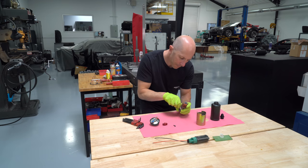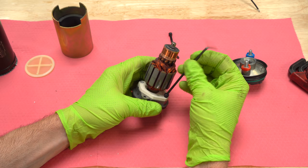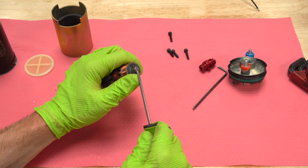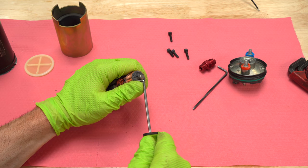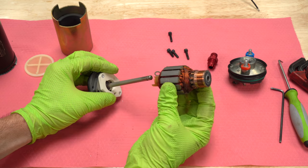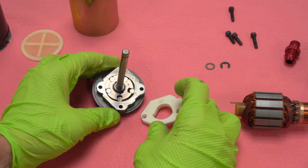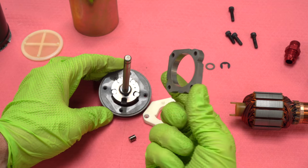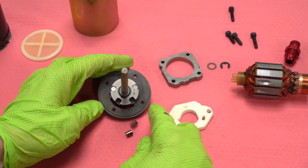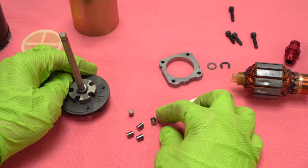Once I get these screws off, we'll get the pump apart. There's also an e-clip we have to take out. Once we get this e-clip off, the armature comes off the shaft — you can see the two little teeth. Then we get the top cover off the pump housing, and inside is the pump rotor. That's the entire pump right there, which can flow enough fuel for over a thousand horsepower on gasoline. One more e-clip and we can get the rest of the pump apart. When the electric motor turns, it turns this pump — that's where the pump gets the power to pump fuel through. It's actually quite simple.